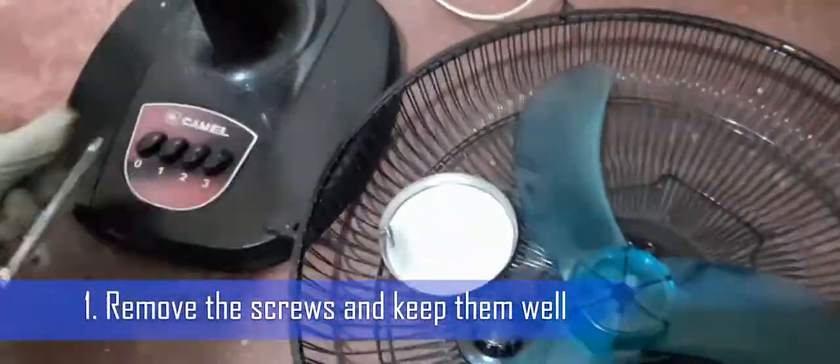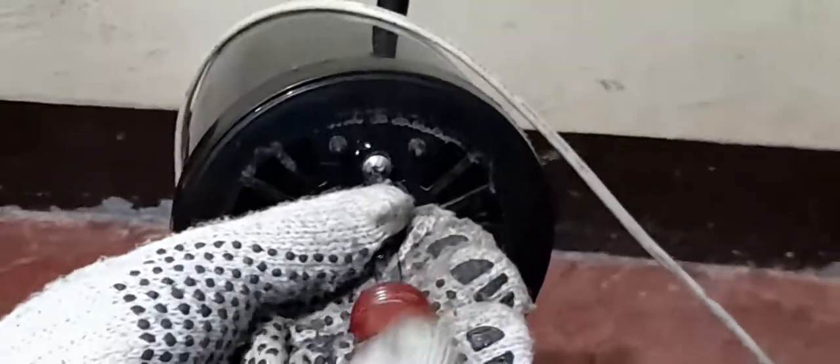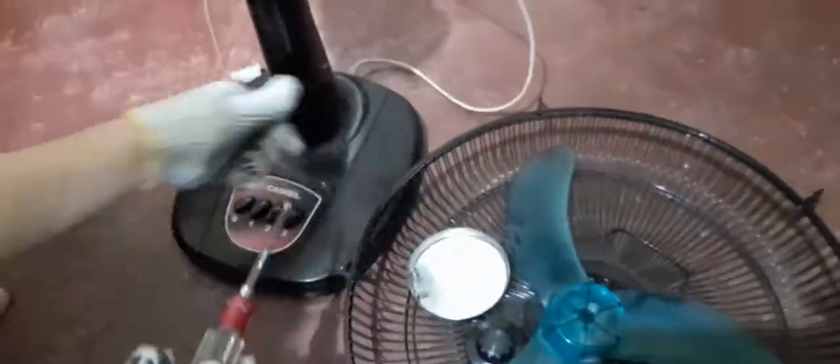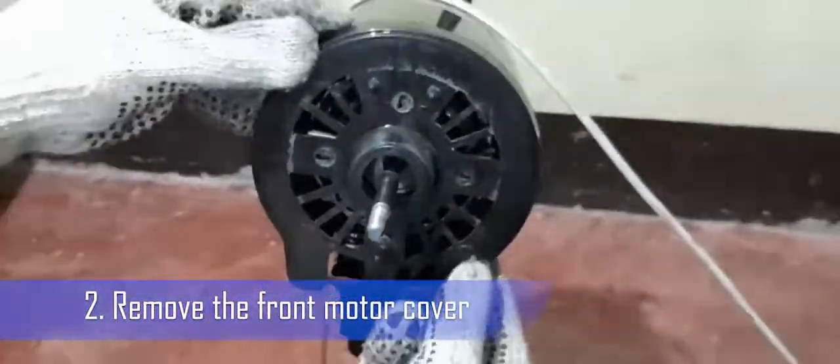Disassembling the motor housing. Step 1: Remove the screws and keep them well. Usually, screws are loosened if turned counterclockwise and tightened if turned clockwise. Remember to use the right size of screwdriver for the screws. Step 2: Remove the front motor cover.